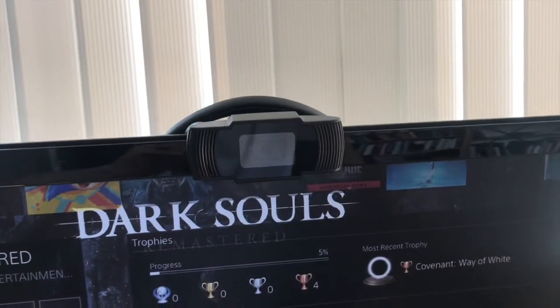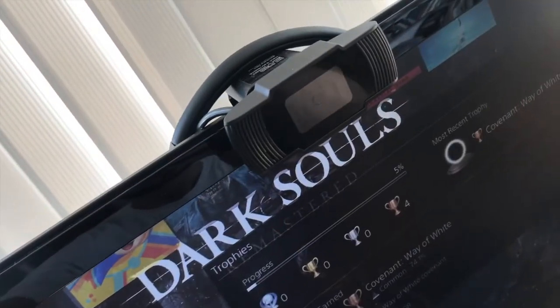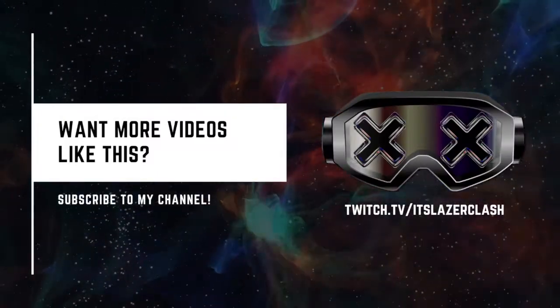This camera goes around 15 euros online, so if you liked what you see and heard, maybe consider getting one. Thank you for watching my video. If you have the time, tell me your opinion about it. Leave a like or subscribe.